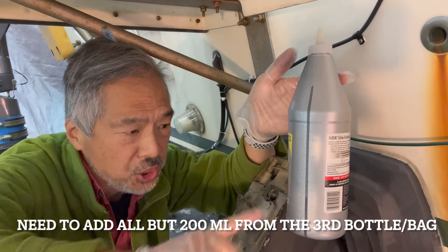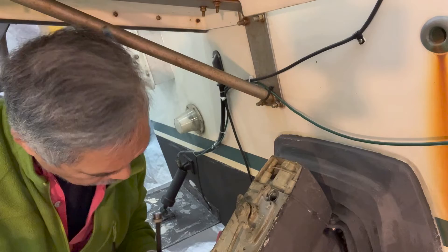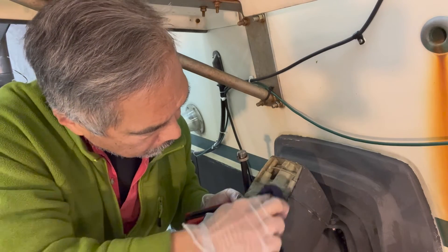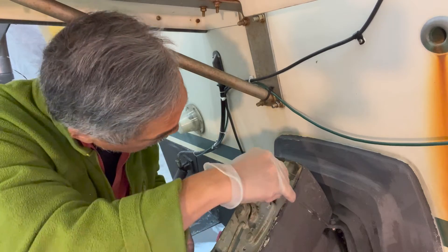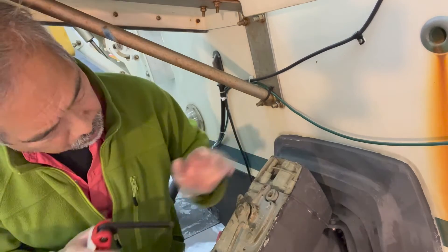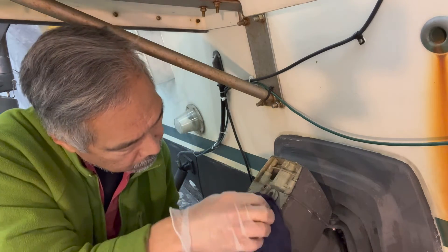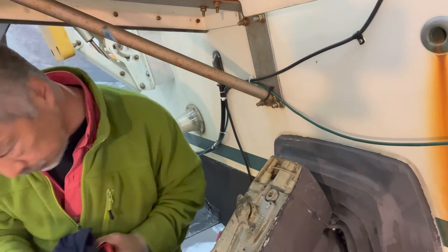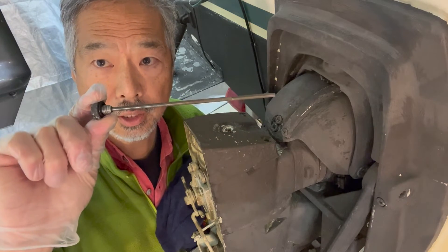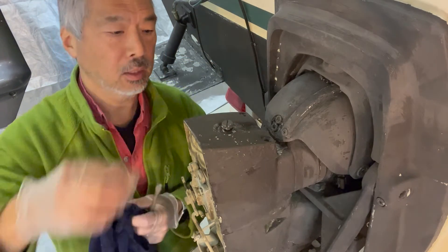I've got 300 cc's left in the bottle, so I've put 700 in the drive — that should top it up. We'll wipe up any spilled oil and put the filler plug back in. Make sure we have the gasket on there, and we'll just snug it with the allen wrench. We'll tilt the drive down and check the level with the dipstick. Here's our dipstick with the o-ring attached and we'll just dip that in to check the level.